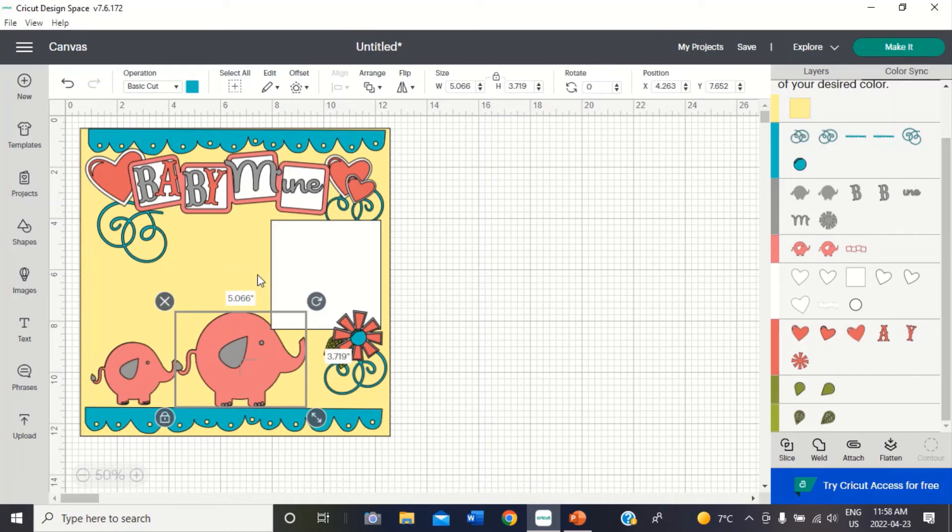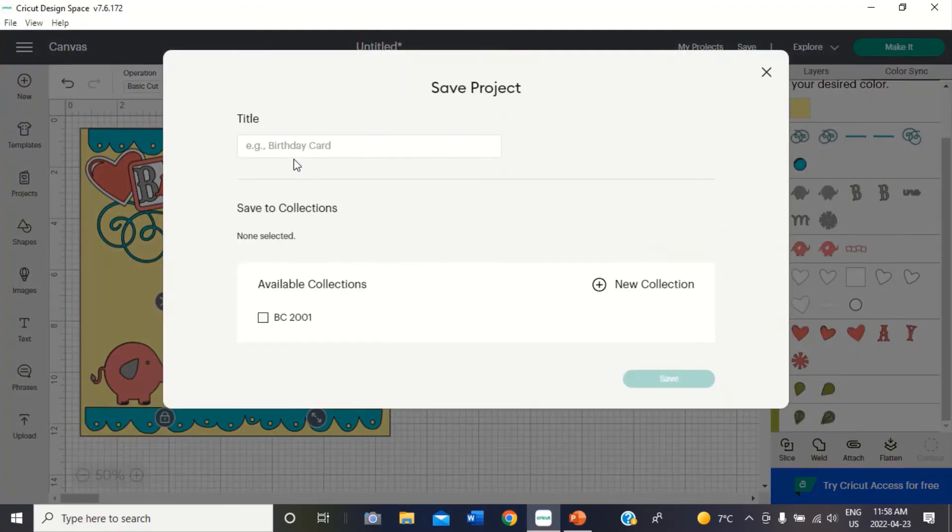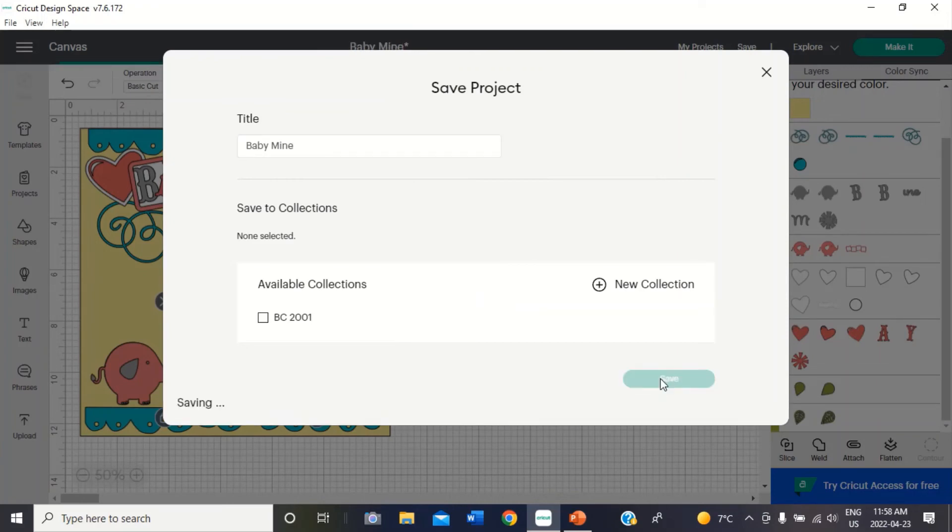This part is blank because this is where my journaling is going to go, and I think we are all set. So that is how — oh, I forgot a step. Don't forget you have to save! So now I want to save this project. It's going to ask me to title the project, so I'm going to type 'Baby Mine' — I'm not adding it to a collection — and I'm going to save.